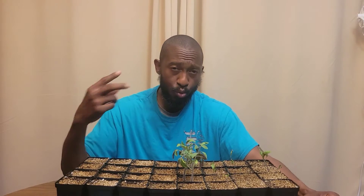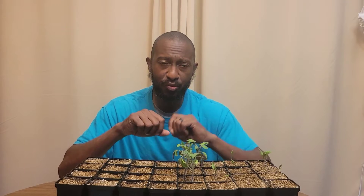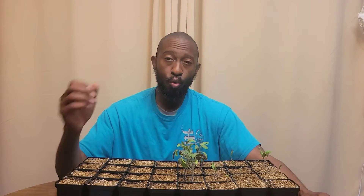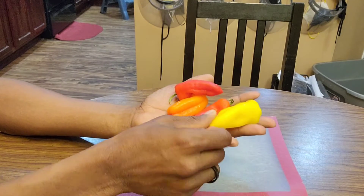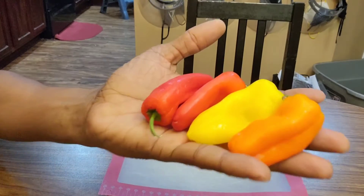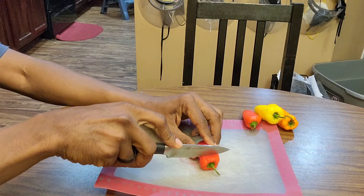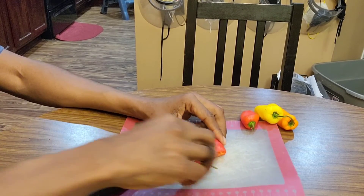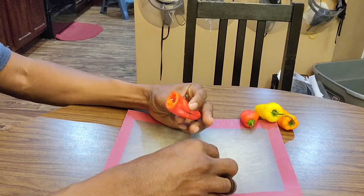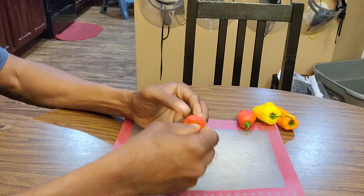Reason number two: immature seed pods. This used to get me a lot with my bell peppers and pepper plants. I would pull the seeds from the green peppers, but you want to make sure the pepper is fully mature — pull from the red, yellow, or orange peppers. Every time I pulled from the green peppers, none of my seeds ever germinated. So I stopped doing that a long time ago. Seeds that are not mature will give you no germination at all.